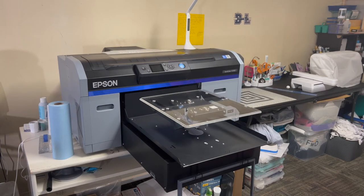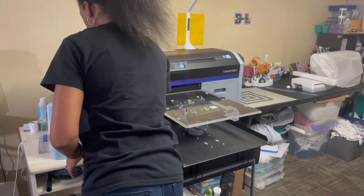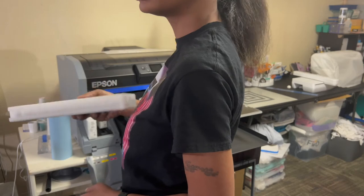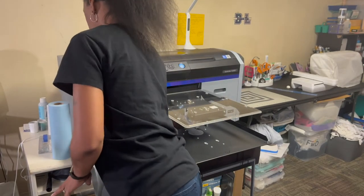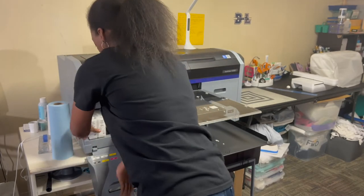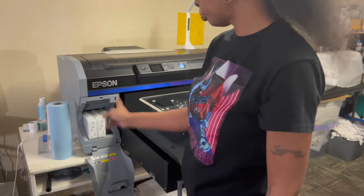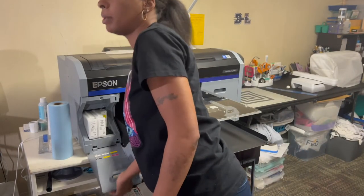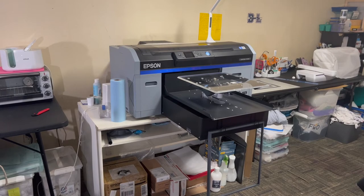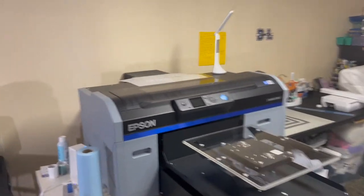Today I'm bringing you my startup process with the Epson F2100 DTG machine. I know my white ink is low, so I usually start with shaking the cartridges — normally you can hear ink moving around, but since mine is empty you can't hear anything. These are the two white cartridges. For the color I still have the original 250ml cartridges in there; my refill spare cartridges are down below. I'm doing the startup process.